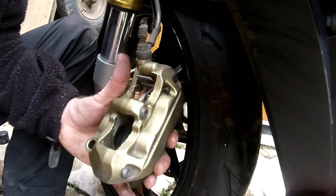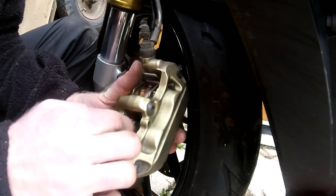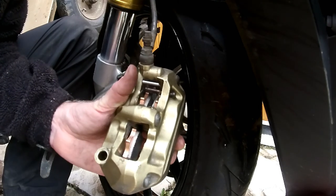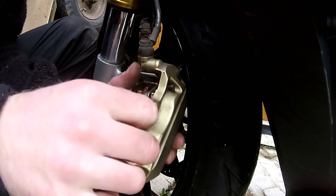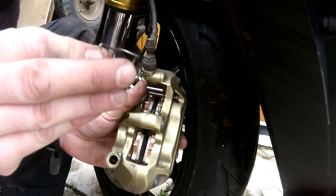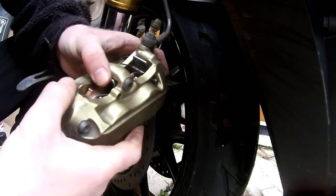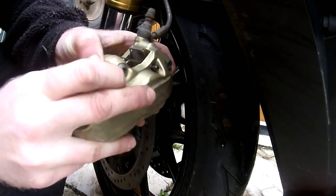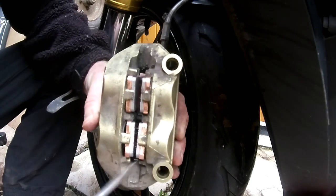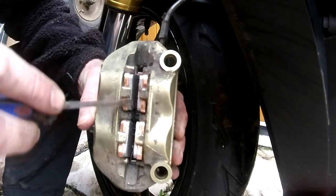For the bottom one — get a hold of a pad, slide it in, feel it home, put your finger on the bottom to keep it in place, then the next pad goes in. Now get your spring — the little tab ducks down into the body of the caliper, give it a good spring back, and then push your pin through. Turn it over to the other side. Just use the screwdriver again to make sure the pads are rested in the correct locations, as far back as they can go. That gap should be nice and clear for your disc — job done.